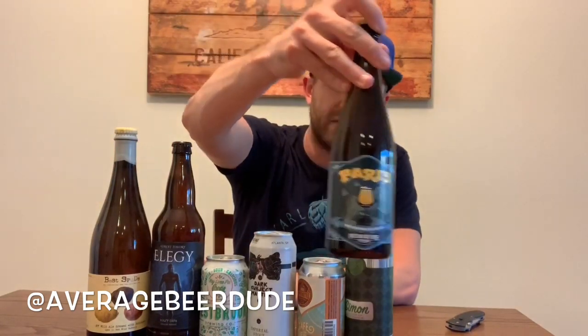Here's a pinot noir barrel-aged sour out of Michigan — this one is called Paris, from Brewery Vivant, November 2018. Kind of a cool one.